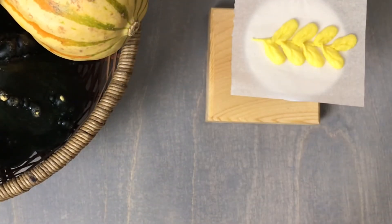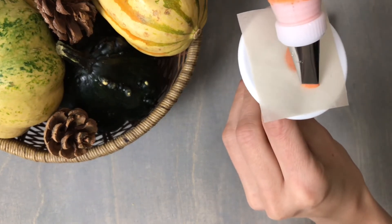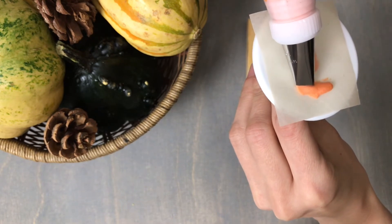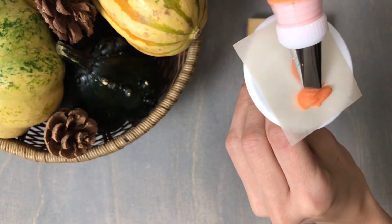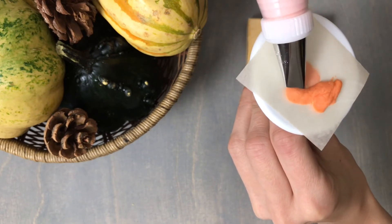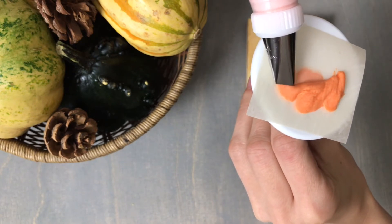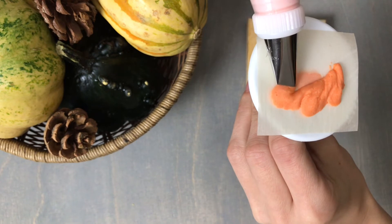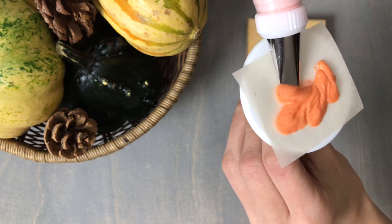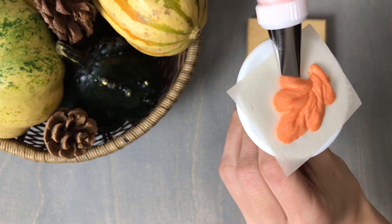For our next leaf I'm switching to an orange buttercream, but once again using the 102 petal piping tip. This time with the narrow end facing out, apply pressure, pull out, turn slightly, dip back in — but instead of releasing, pull up again, turn slightly, dip back down, and continue that motion. Apply pressure, dip, pull back down, turn, apply pressure, pull out — and you can see this is making the nice shape of an oak leaf.